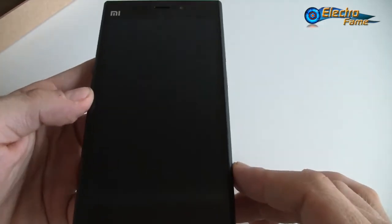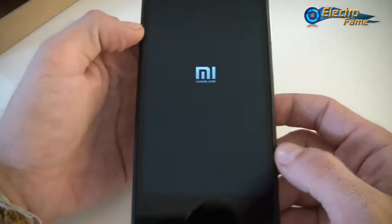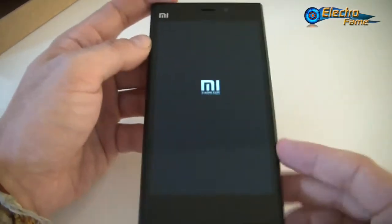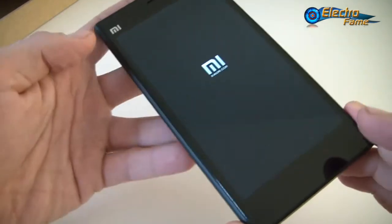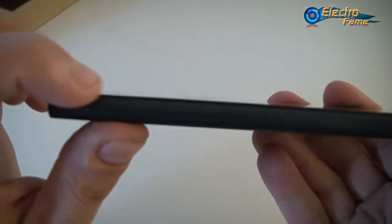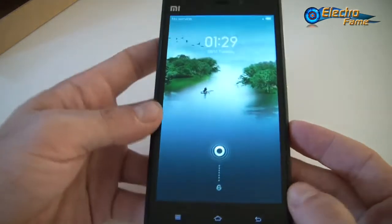This phone weighs 145 grams, which is average for a smartphone, and has dimensions of 144mm by 73mm by 8.1mm thickness.